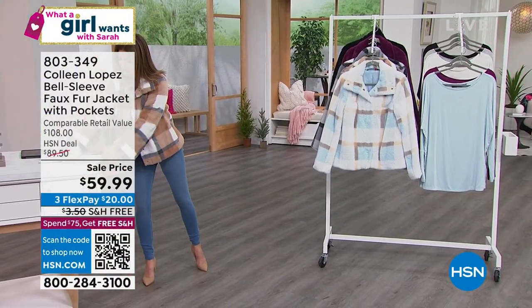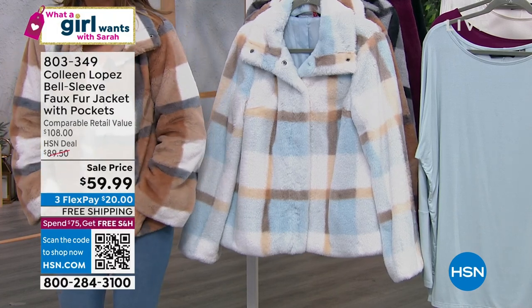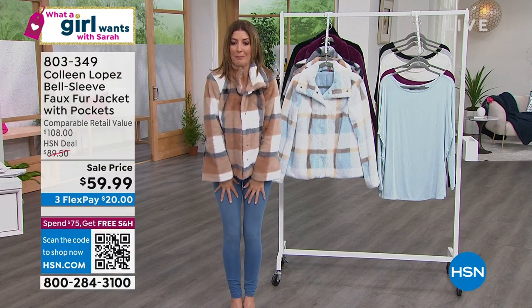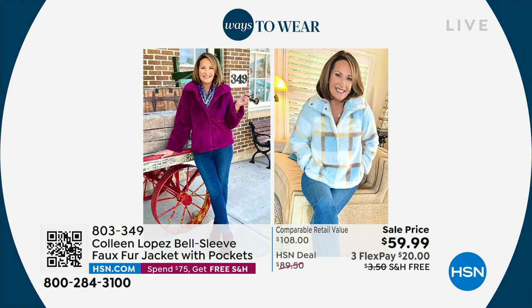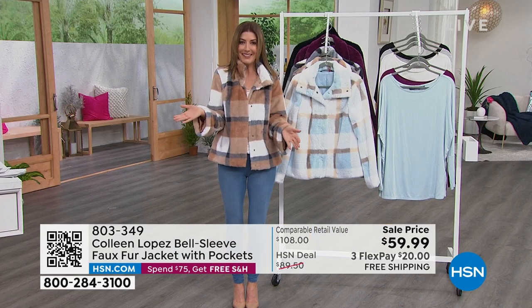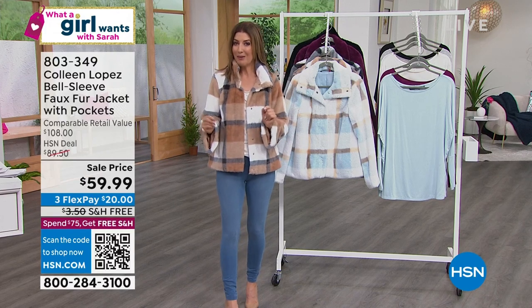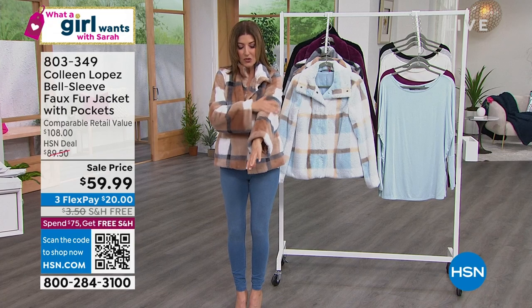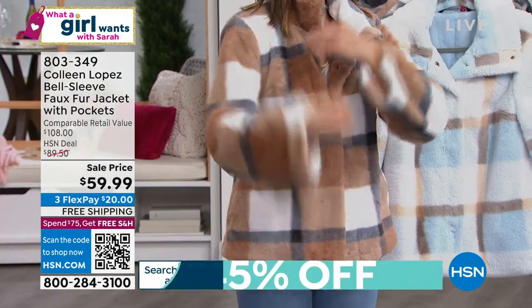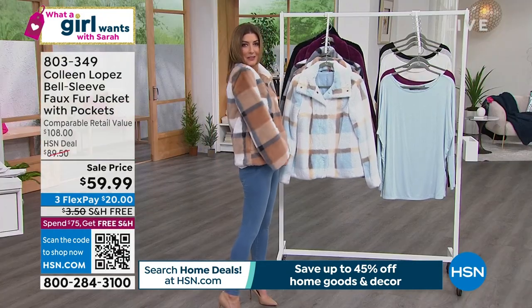This is the Colleen Lopez jacket and we're going to tell you all about it. Let's talk about what an amazing, incredible, and beautiful jacket this is. This is what Colleen designed for today's special in November. Every time she wore it, everyone asked about it on social media. She's our very own host-designer — one of the most beautiful fashion brands here at HSN. These are exclusive, and every single color and style kind of has its own personality. It's a true jacket done in the most beautiful, soft, plush faux fur. It's absolutely fabulous, with a nice stand collar and little snaps on the front. There are pockets, and it's the perfect length.